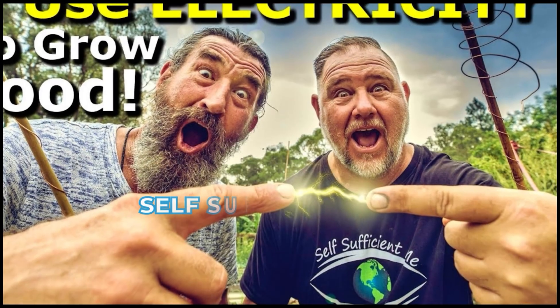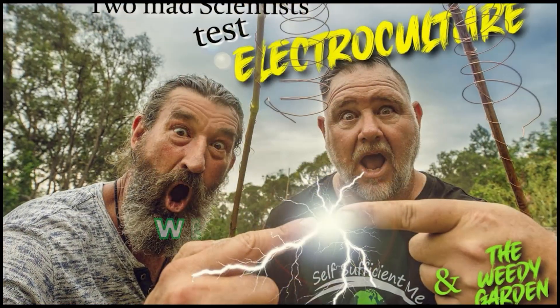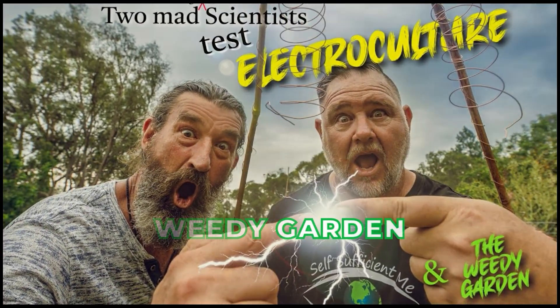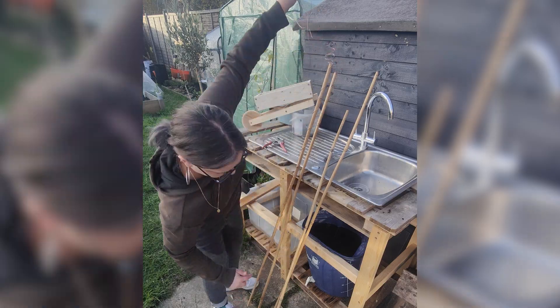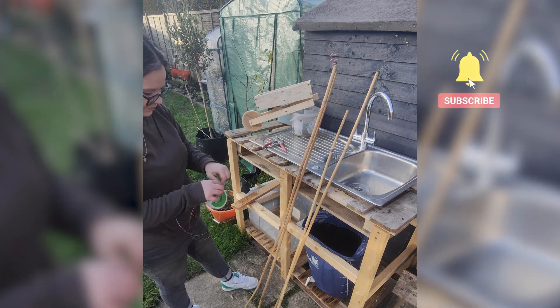Thanks to a fantastic challenge by Self-Sufficient Me and The Weedy Garden, I'm diving into this experiment myself. They've invited gardeners to try electroculture and share their results, so here's my setup.